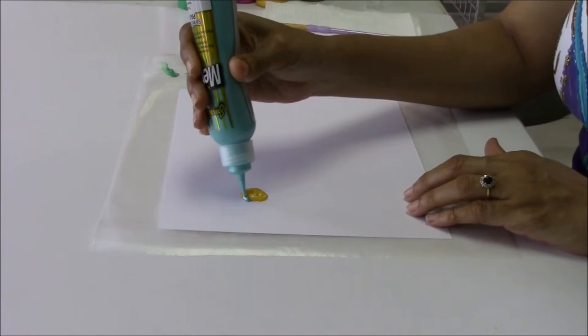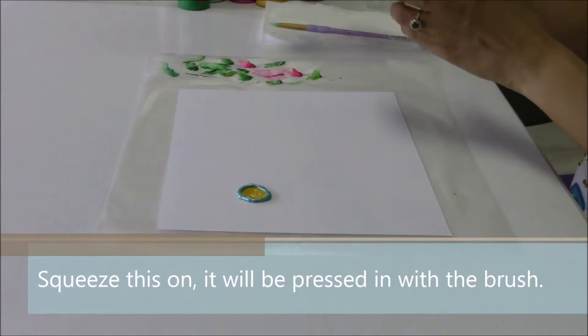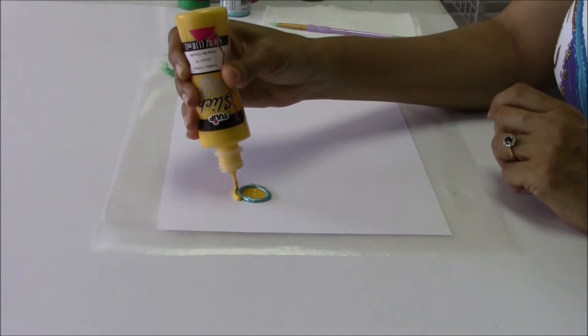Now that I have the paints in my circle, I can just bring this paint straight around, and I'm having it touch my circle — it's right up on it. I want a little bit more of my yellow in the petals, so I'm going to line this up straight around also.